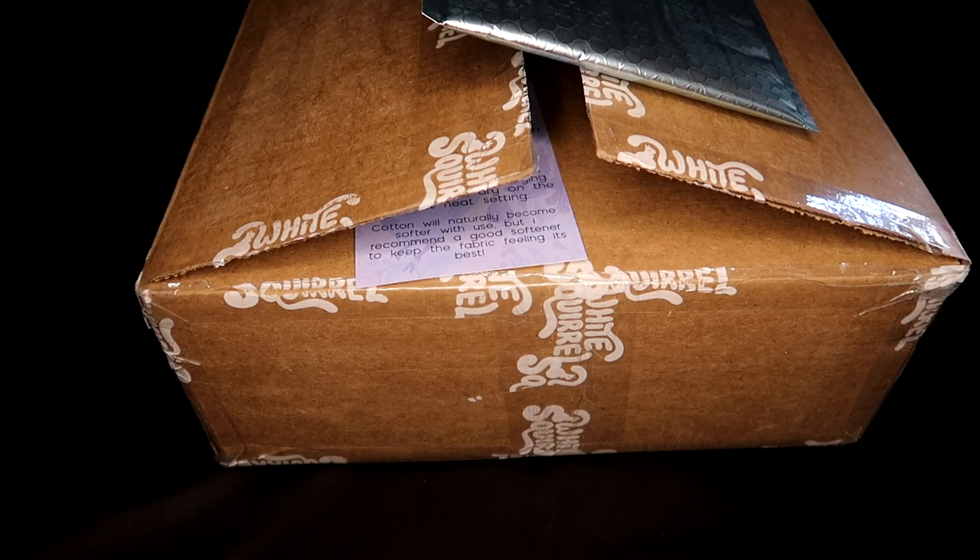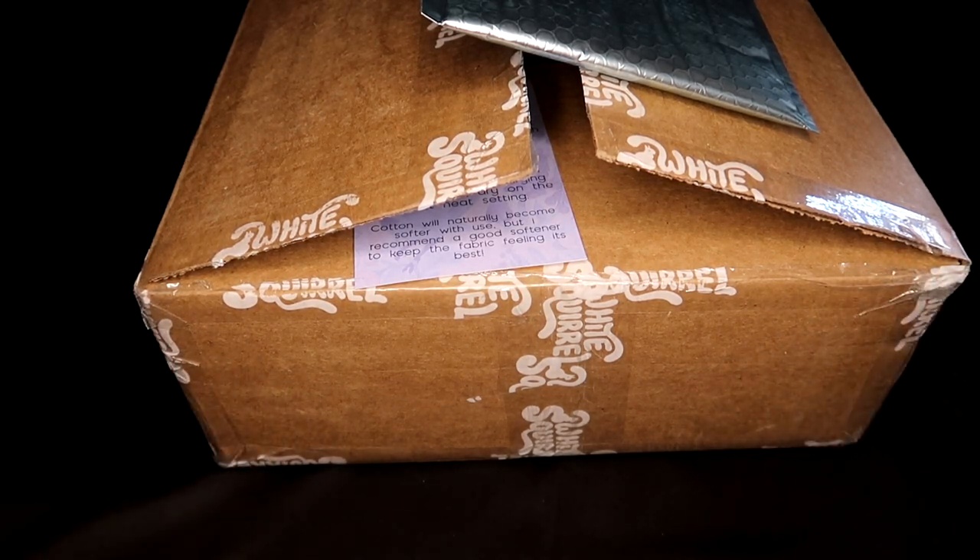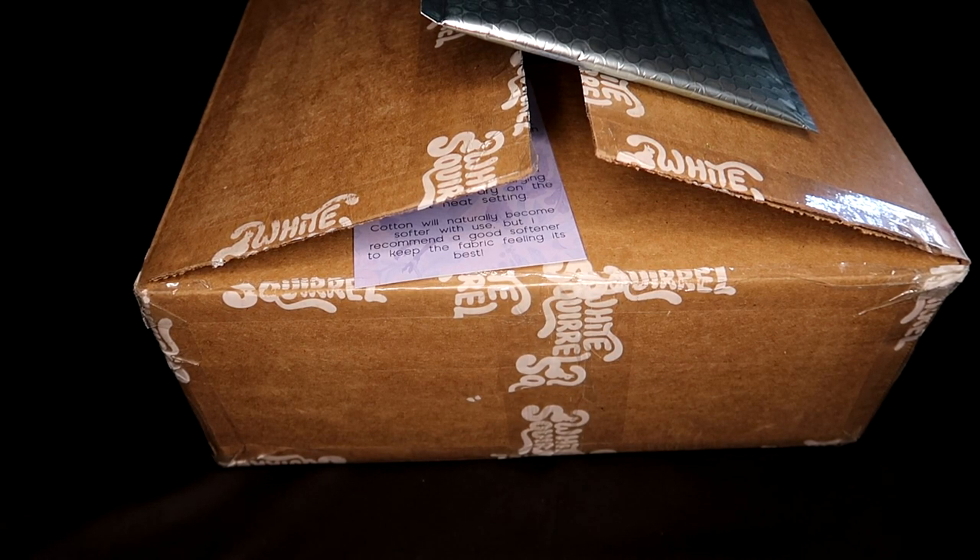Welcome back. In this video I will be reviewing three separate purchases I made from three different independent artists who have their own online shop. They each sell a variety of items and I'm really excited to open this one in particular. I've already opened all the packages because I did want to confirm that I got everything in my order, but everything is here and I'm really happy with what I got, so I'll just go ahead and get started.